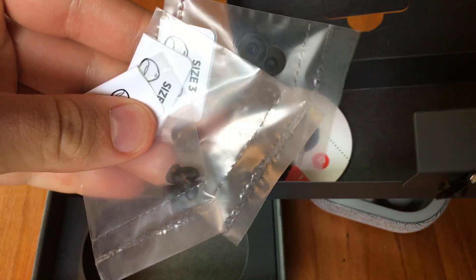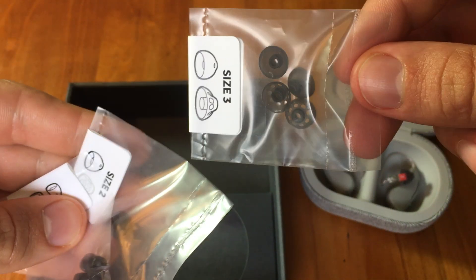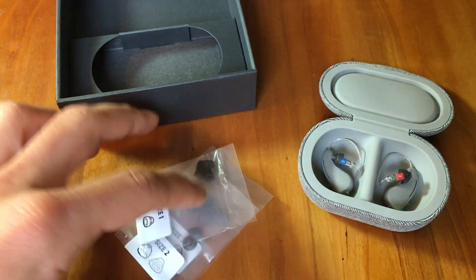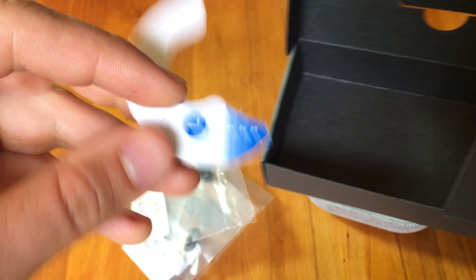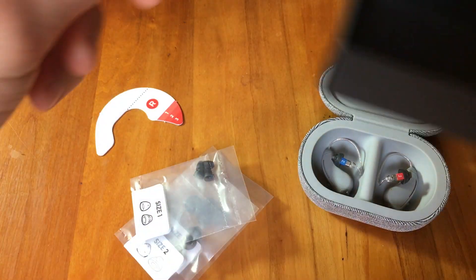Some different sizes of rubber tips are included. These are typically called domes — this is the piece that goes on the end of the hearing aid. And then we have an ear sizer to make sure you have the right length of the receiver wire in the ear.